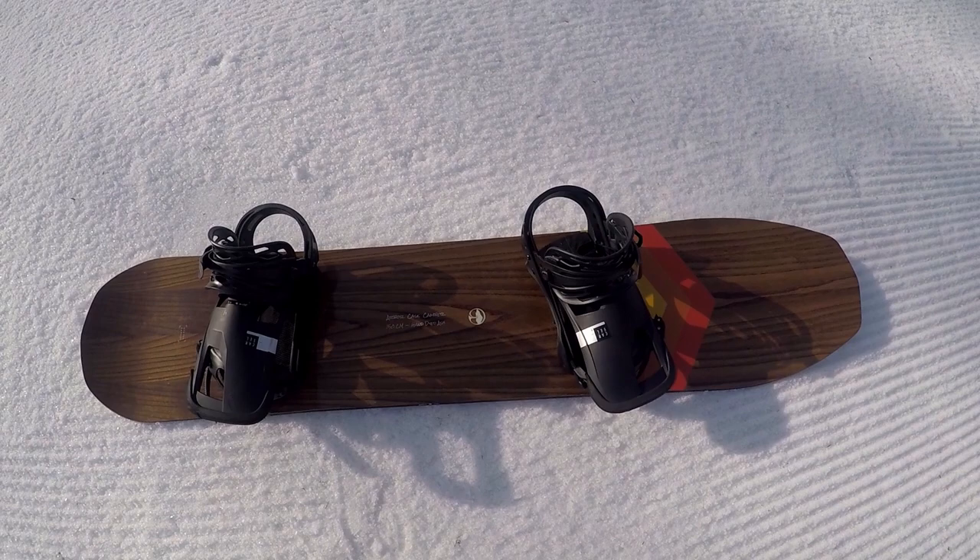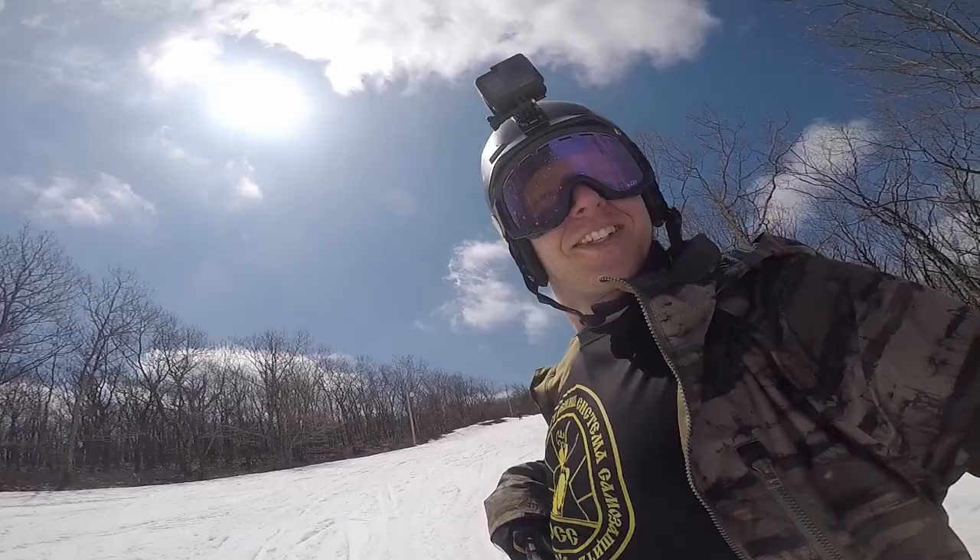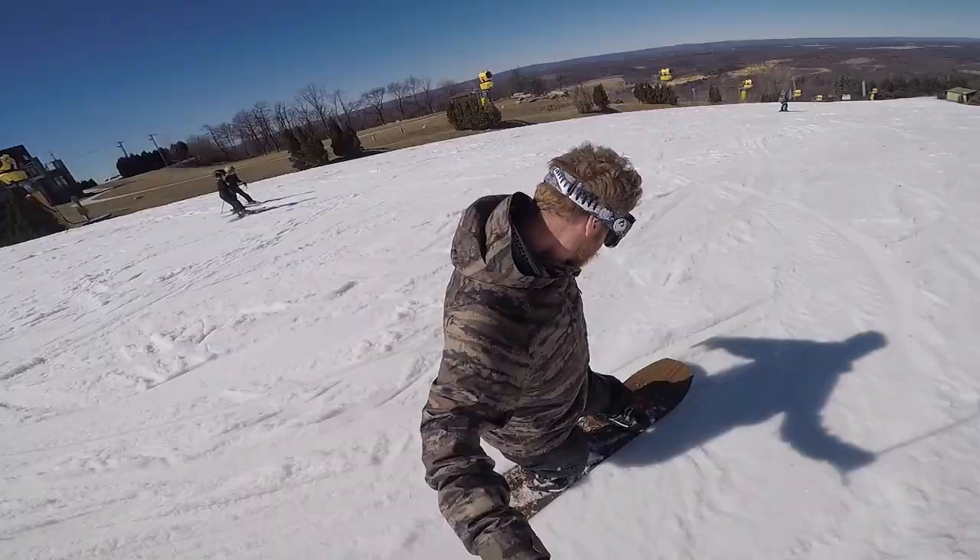I absolutely love slashing with this thing. The tail really sinks in deep and allows you to get that surfy feel. I had to come out one more day — so surfy, so much fun. It's awesome for pond skimming too.